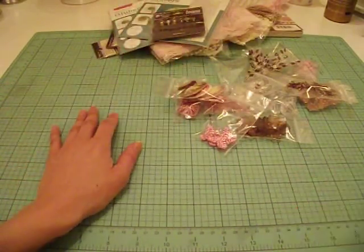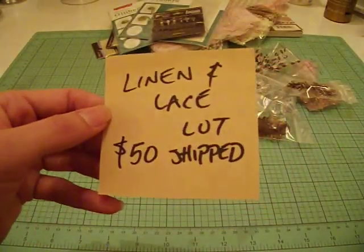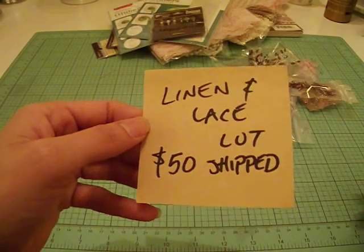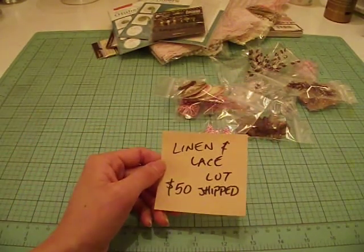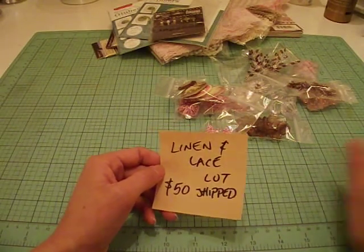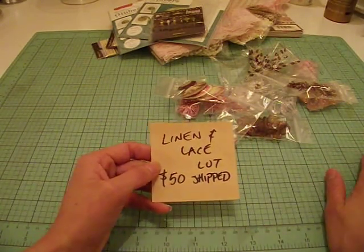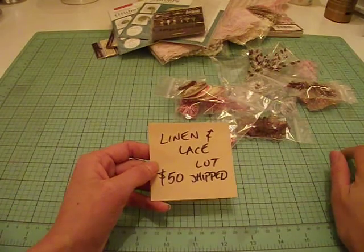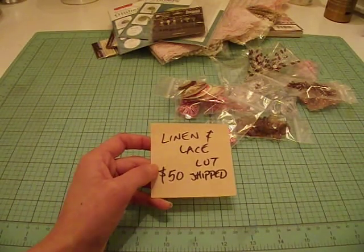That is it for lot number two. Lot number two I am asking for $50 shipped — it will go in a priority box so you'll get it in a couple of days. As soon as I ship it, I will send you a tracking number so you know your package is on its way. US only, PayPal only, friends and family. I'll put the email down below — leave me a comment on YouTube or send me an email to let me know if you're interested. Upon receiving payment I will ship this immediately, so if I get payment today it will go out tomorrow morning, promise. That's it for now — I'll probably be following up with a second de-stash video, and this coming week I'll put out a crafting video. I have been crafting — yay! Thank you so much for watching, and I'll see you guys real soon. Bye bye.